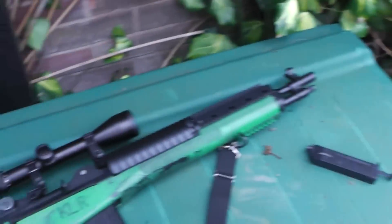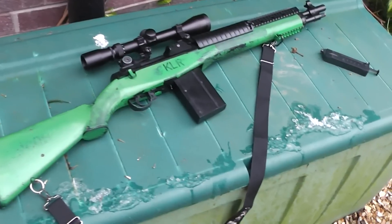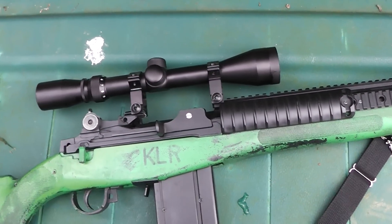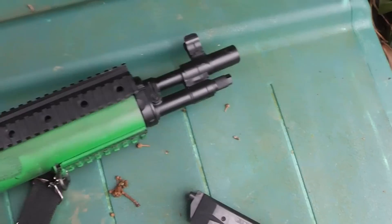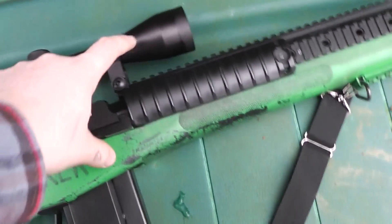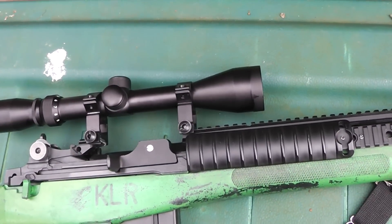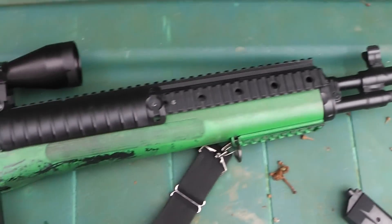It's the ASG M14 SOCOM 2, made by ASG — obviously that's Action Sports Games, the European kind of version of TSD. This is the version that comes with a short barrel and a three-sided Picatinny rail. I've got a 3-9x32 telescopic sight and I've got some 0.25g BBs. I gave it an inch-long spring spacer which has brought it up to around 300 to 310 FPS, probably with a 0.20.